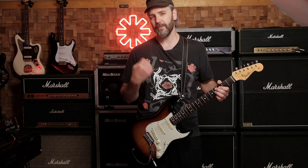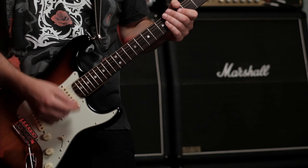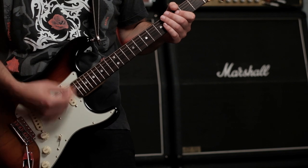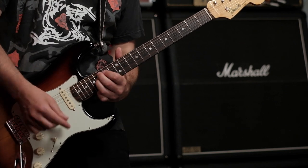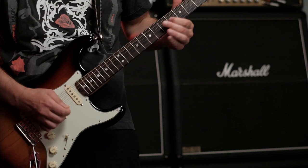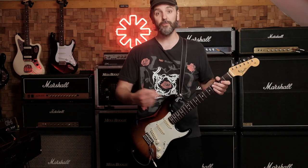With the right hand you strum this pattern. Then there's a slide from the 2nd fret to the 4th fret on the G string, followed by an open B string. So you have a slide from the 2nd fret to the 4th fret and then the open B.